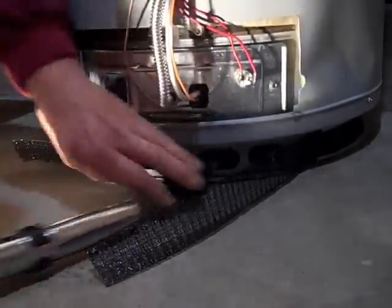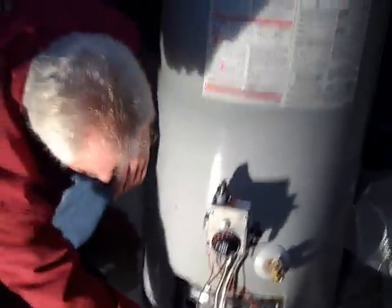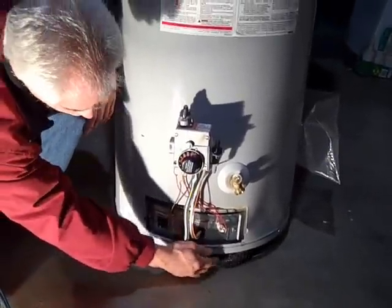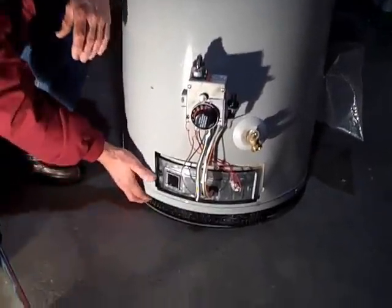Once you remove all the dirt, you are good to go. I would recommend that you do this every six months. You maintain your water heater by keeping that flame arrester clean, and you should have no problems for a long time. Thank you very much.